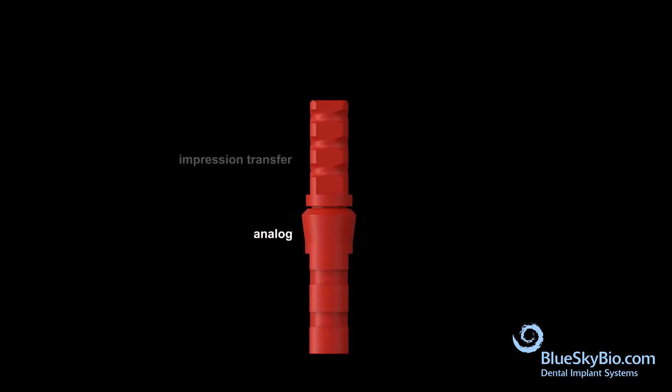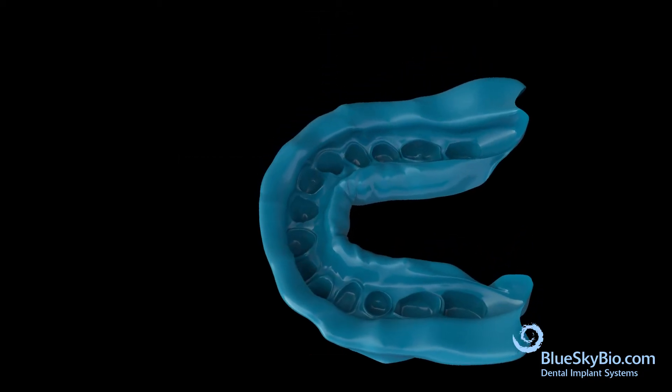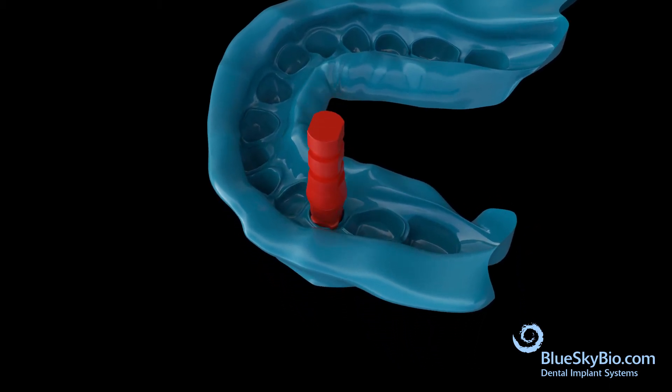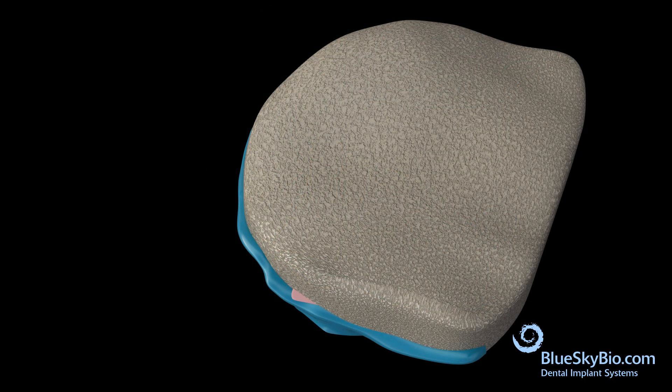Insert the impression transfer into the analog and tighten with finger pressure. Insert the transfer and analog assembly into the impression, apply soft tissue replica material, and pour dental stone into the impression.